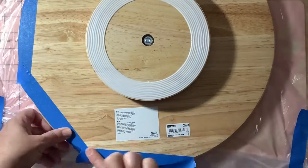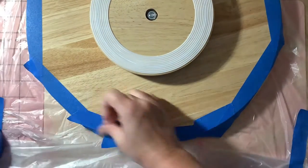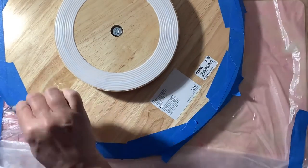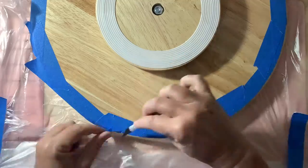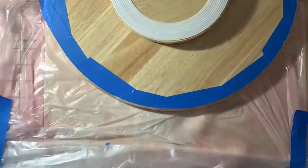The first thing I did to the Lazy Susan is I sanded the top. I wanted to sand off the shiny part, the varnish, and also smooth over the edges so the resin can drip off the edges easier. And now I'm just taping the back so I can easily remove the drips that'll be on the backside.